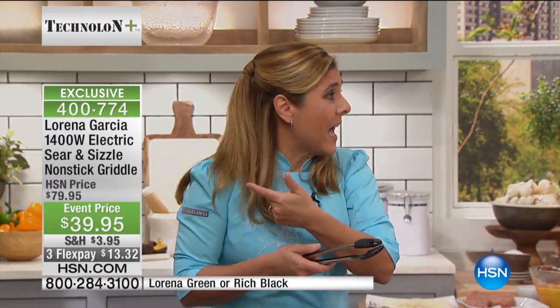As you see, my Skinny Mini has it, my griddle has it, my pots and pans have it — Technolone Plus Ceramic Non-Stick. It is a technology that I absolutely love.